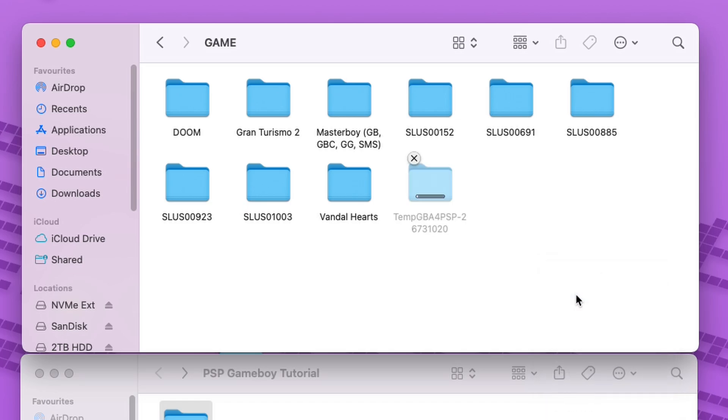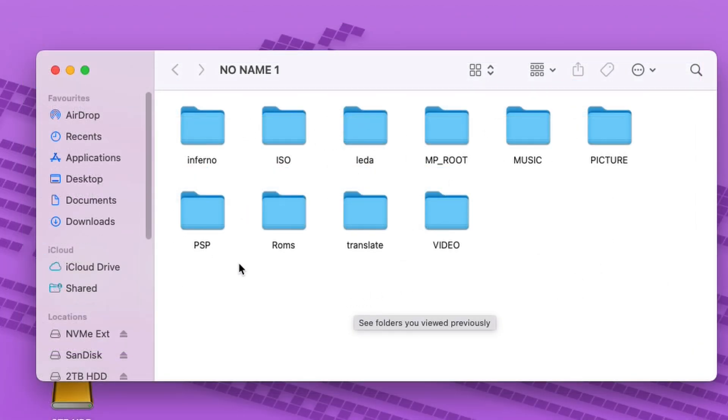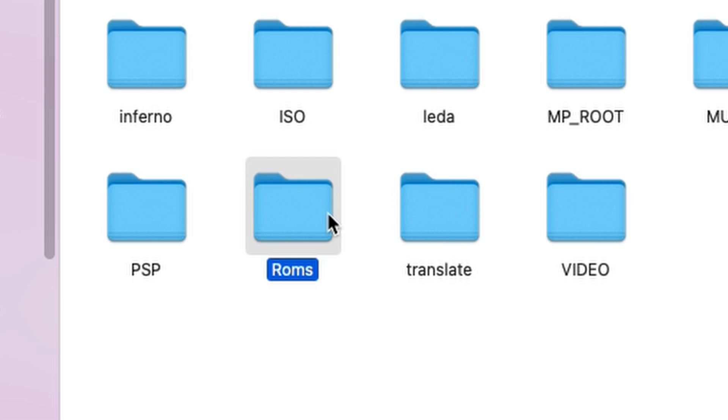That's all we need to do. Now when it comes to Game Boy Advance ROM files, you can put them wherever you want inside the PSP memory card. Just remember, once we get into the emulator you should know where they are located. I manually created a ROMs folder at the root of the PSP memory card, but it's completely up to you. You can do the same as I do in the video or decide your own location.